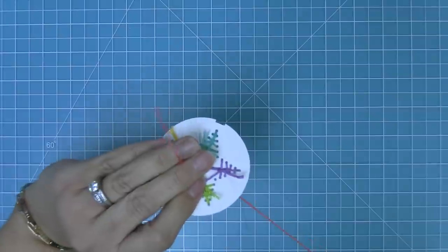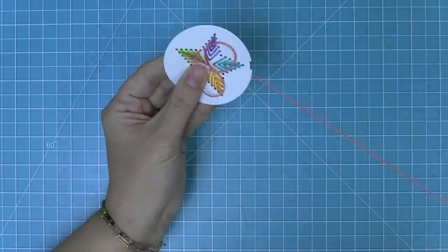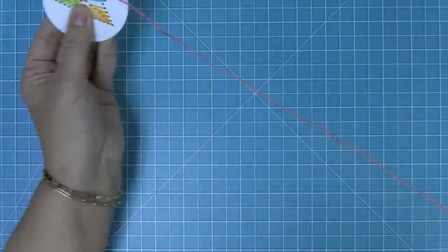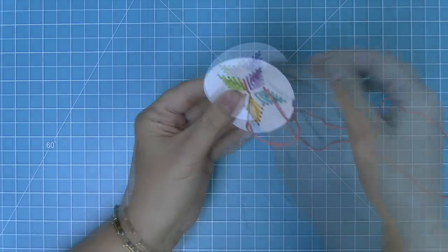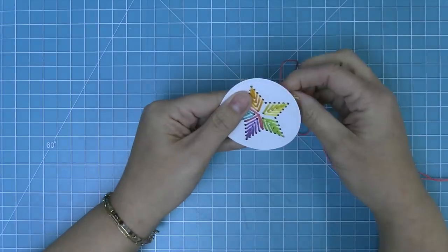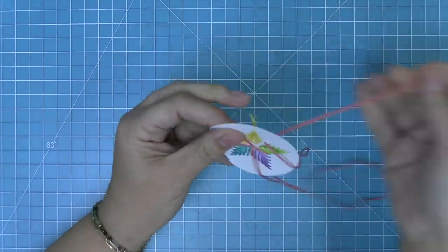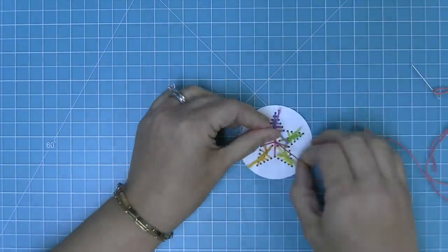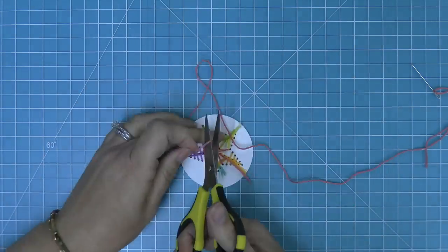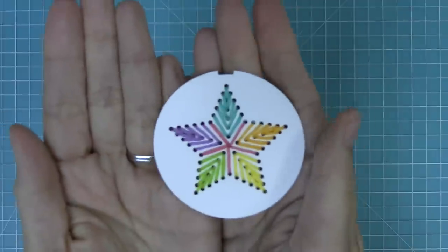We're going to go up through the center and then work our way to each point — go to that point, and from the back move to the next point, then go back down to the center. We'll do the same thing until we fill in all points of the star. Once we get through all of the remaining holes we can tie a knot at the back, and that's going to give us this beautiful rainbow star. Oh my goodness, I'm just in love with it — look how beautiful this is!